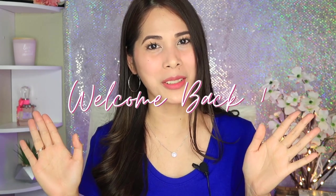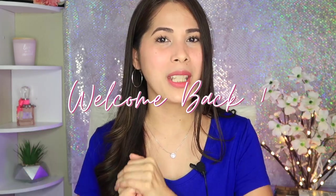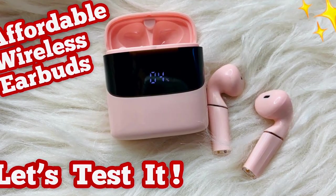Hey guys, welcome back to my channel! Today's video, we're gonna be testing a product. This company reached out to me — it's the second time. The first time they sent me earbuds, and now they've sent me their new product. We're gonna test it out. The box is still unopened, and by the way, this one is from Amazon.